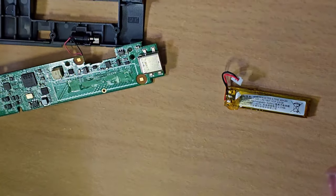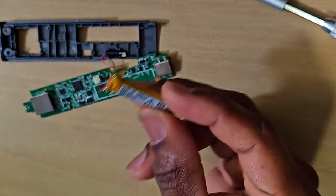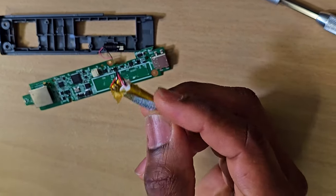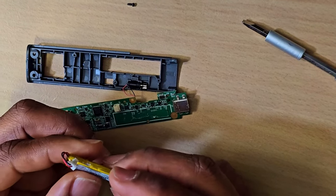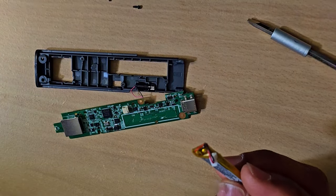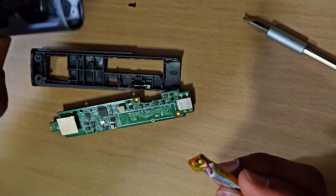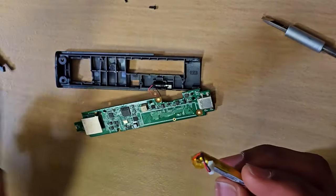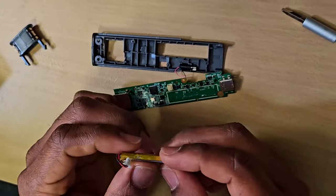That's how you remove the battery from the Logitech presentation remote. In my next video, I will show you how to install the new battery, how to put this back together, and how to put it back in its casing. Thank you for watching — if you like this video, please give me a thumbs up and subscribe.